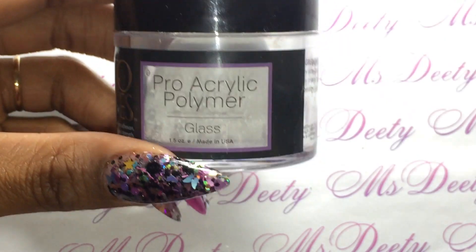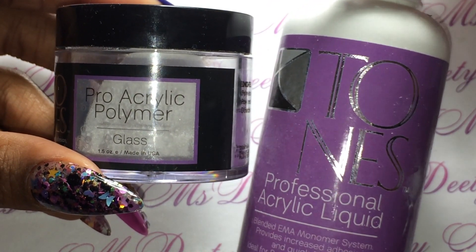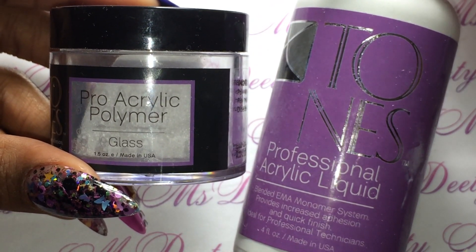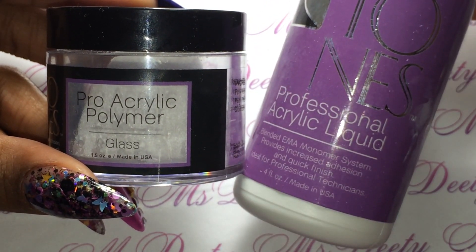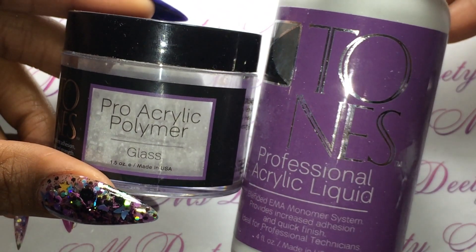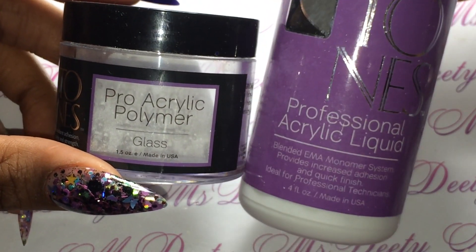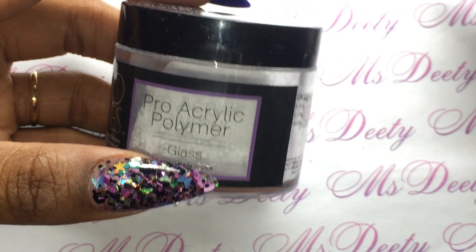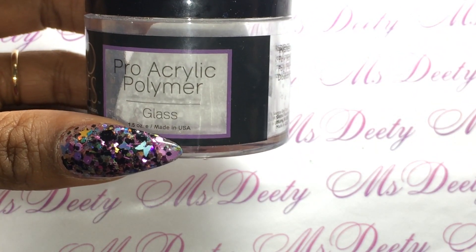This is my new favorite system. It's affordable — my holy grail is CND but CND is very expensive and I don't always have it in my budget. I also like Tammy Taylor and Young Nails but I don't use those as much. I tend to go with what I can afford. Tones is affordable and this glass acrylic is awesome — it is super super clear and super shiny.